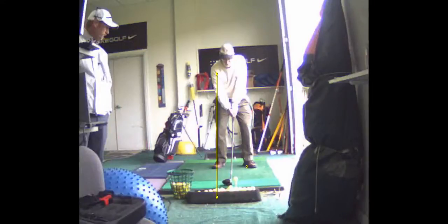One thing you've got to be careful of in your setup is your ball position gets too far back. You want the ball about another maybe one ball forward, just inside your left heel.